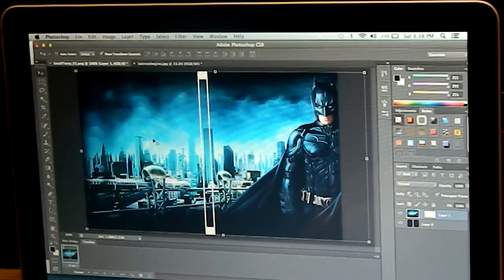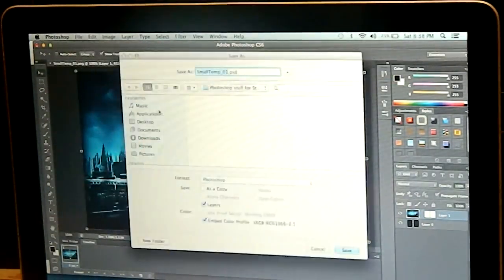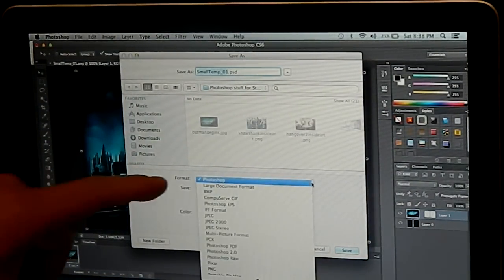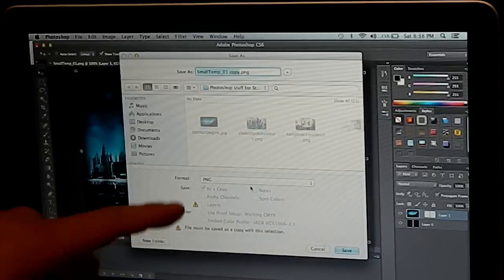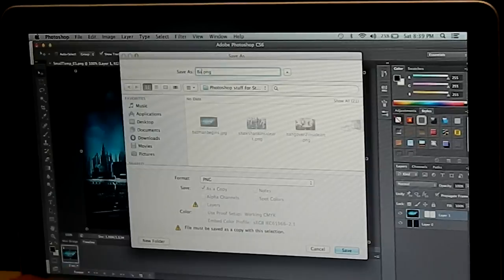Once you have your picture pasted in, make sure to save this. Go to File, Save As. When it comes up, make sure to change the format from Photoshop down to PNG and save it as a PNG file. I'm going to call it batmanbegins.png.